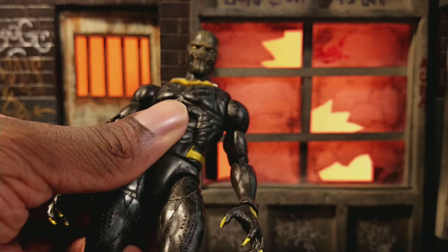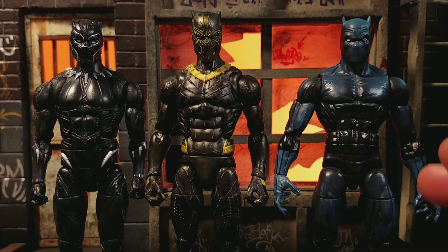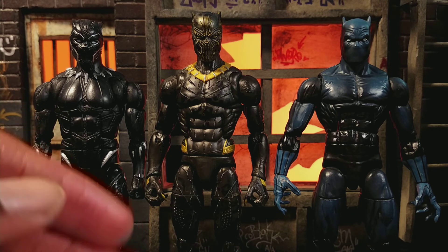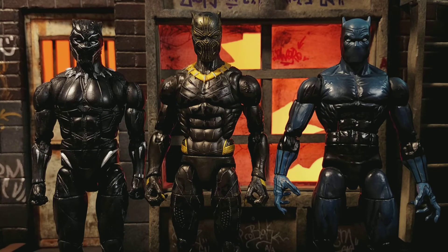Here's Killmonger next to the Marvel Legends movie Black Panther. I'm not the biggest fan of the second MCU Black Panther suit — there are certain things in the mask and certain things the costume did in the movie I wasn't into — but it's still a very cool figure. Here he is next to the Rocket Raccoon wave Black Panther. I need to get the Walmart exclusive version, and I already have the hero Black Panther but haven't opened it. I'm thinking about getting a second Killmonger just to mod it into an all-black-and-gold Black Panther, but we're also getting a second Killmonger with Everett Ross, so I might not need to.